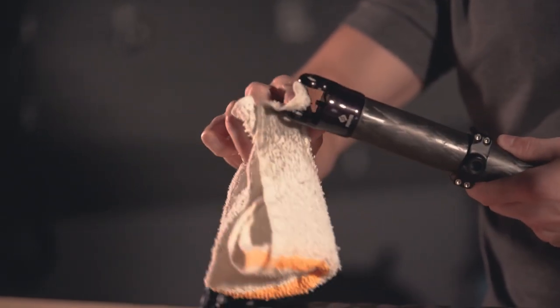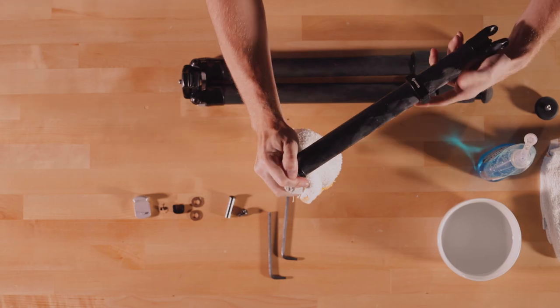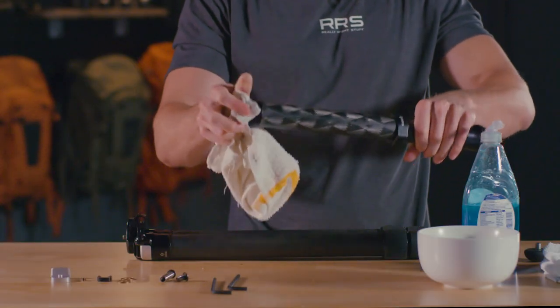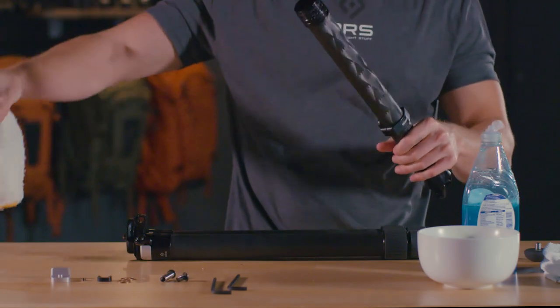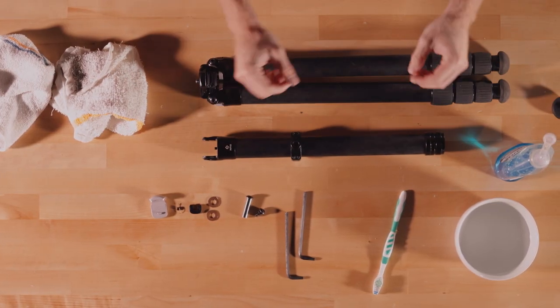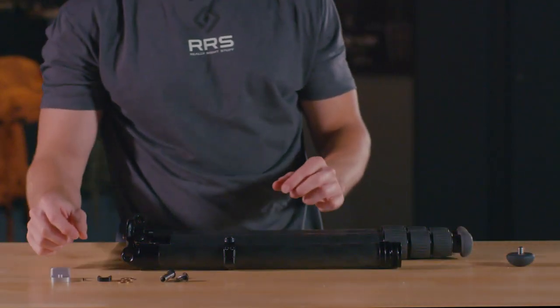Wipe down the tripod leg section with a rag, warm water, and mild detergent to remove any debris. Do this for all components. Allow all parts to completely dry before reassembly.